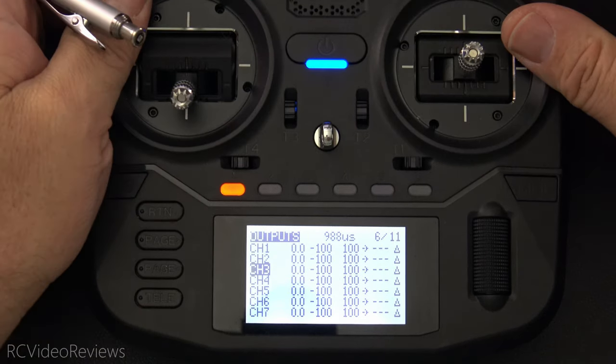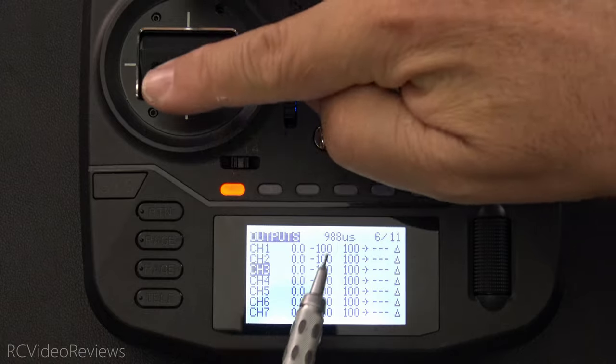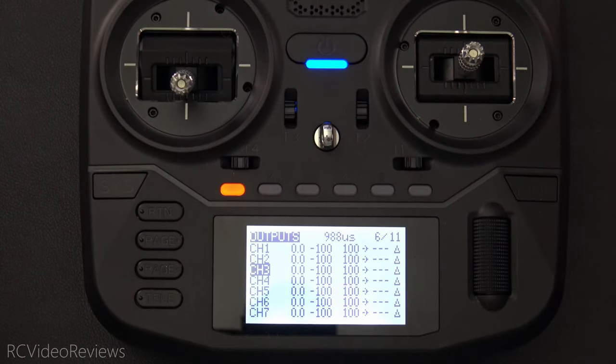Okay, so that's armed. Now I'll disarm the model, and as I move the stick up and down, you can see the output no longer changes. It stays on 988. That's a typical throttle lock.